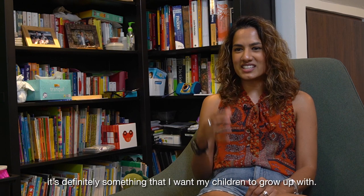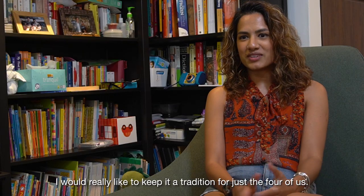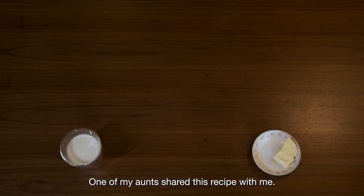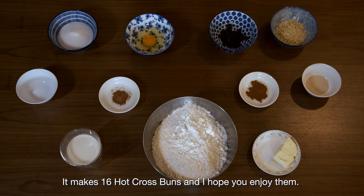And it's definitely something that I want my children to grow up with. So making hot cross buns isn't really a tradition, but I would really like to keep it a tradition for just the four of us — my husband and our two kids in our own little home. One of my aunts shared this recipe with me. It makes 16 hot cross buns and I hope you enjoy them.